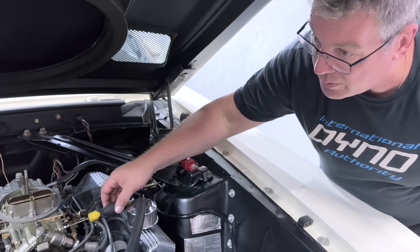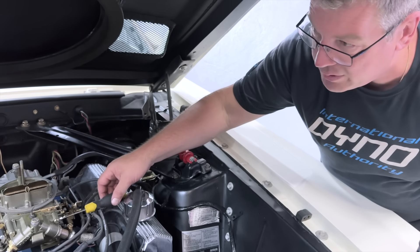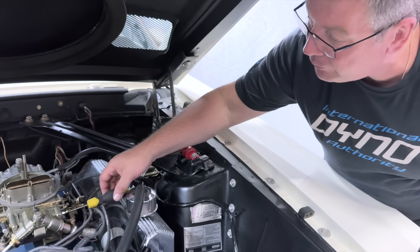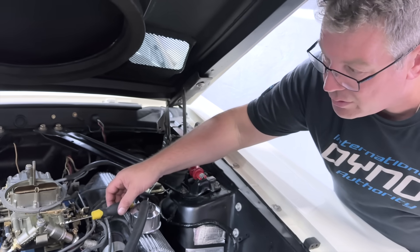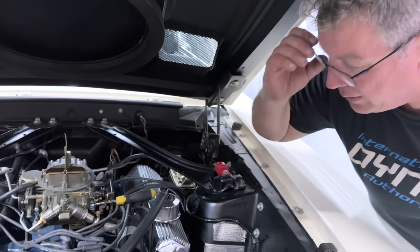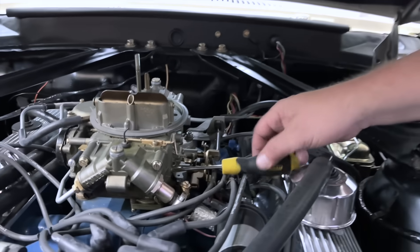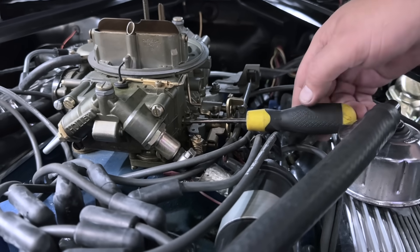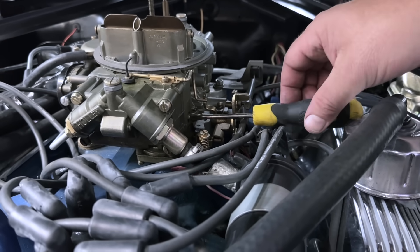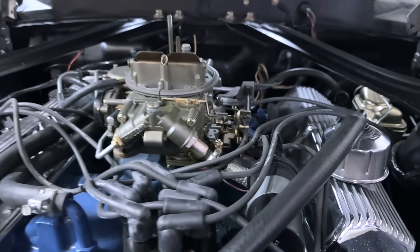I'm checking the low-speed fuel circuits just to see where they are. The normal setting is anywhere between one and a quarter and one and a half turns. We know this is extremely rich, so we're looking to see if maybe one of them is too high. This one was at one and a quarter — pretty much perfect. So we screw them all the way in and bring them back out exactly where they were: half a turn, one turn, and then a quarter. Same thing on the other side.